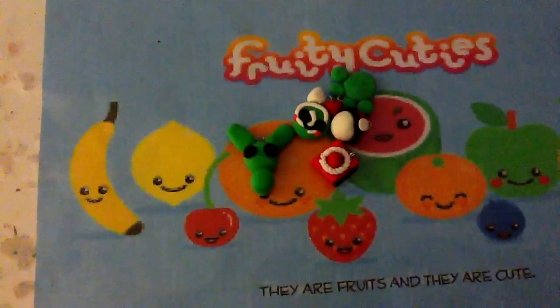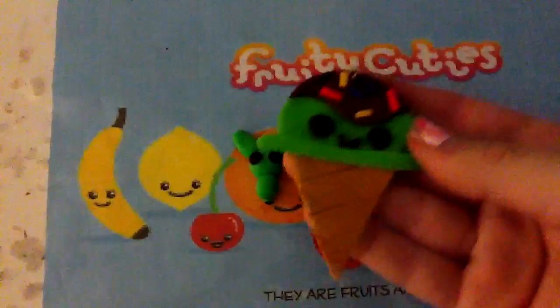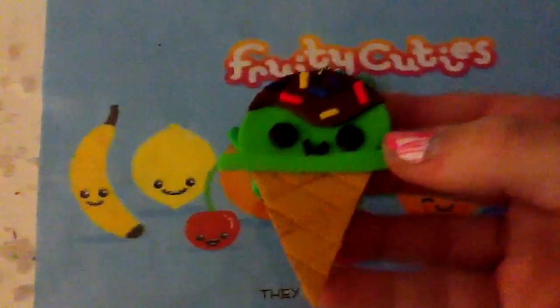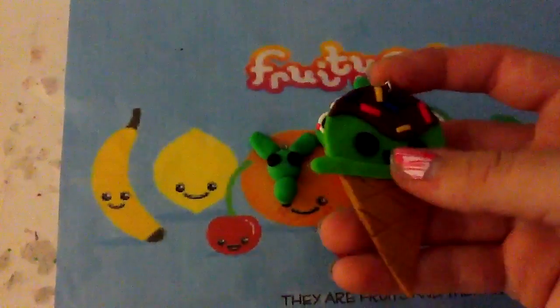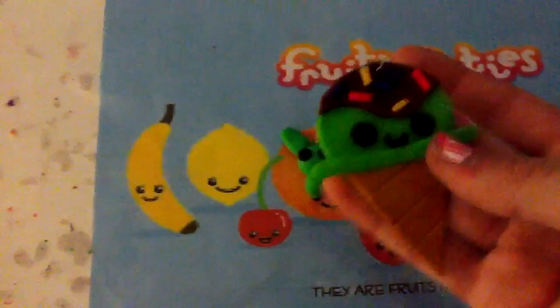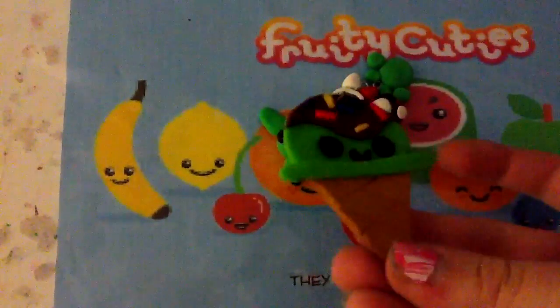And lastly, I have this ice cream pendant, which was inspired by Clay Cupcakes 4. I think that's her name. Except hers is blue ice cream. And I'm going to put this on a necklace.